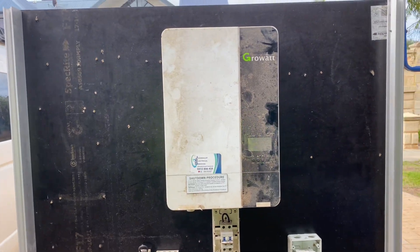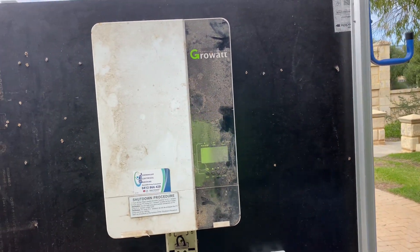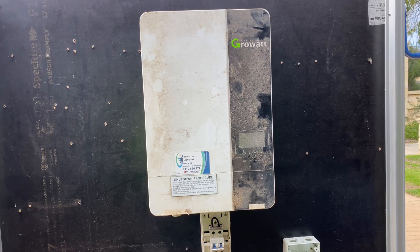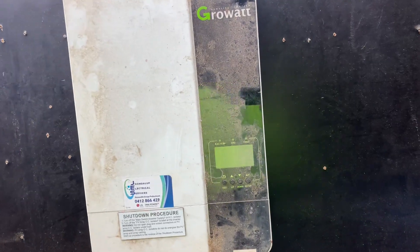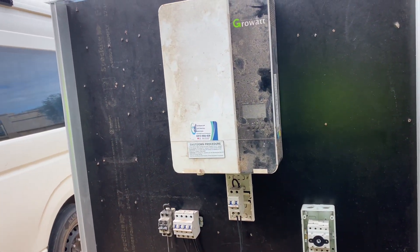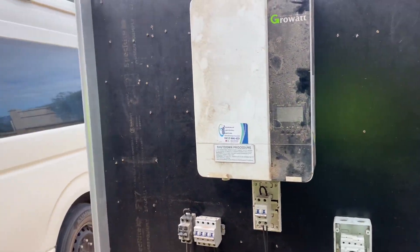That's my review of the Growatt SPF 5000 — all factual, based on my experience. Ultimately, you get what you pay for. It's not necessarily the warranty period that matters — it's how you get treated when making a warranty claim. Larger manufacturers like Victron, Selectronic, and SMA will not give you that runaround. Yes, they will ask you to run tests and confirm findings, because those quality products rarely fail, so they want to cover all bases before sending out a replacement.